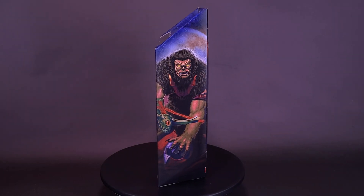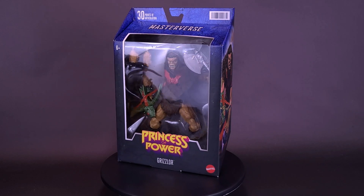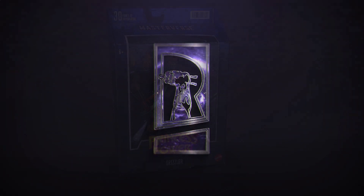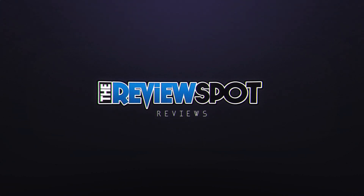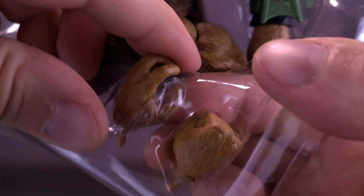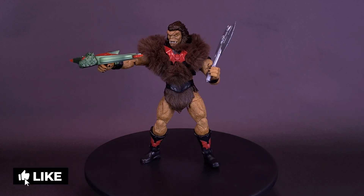It's Hordak's hairy henchman. Here's a look at the new Mattel Masters of the Universe Masterverse Princess of Power Grizzlor.